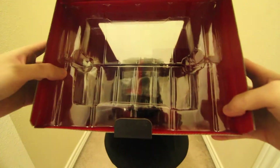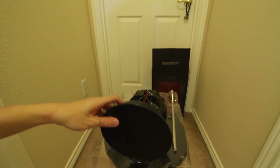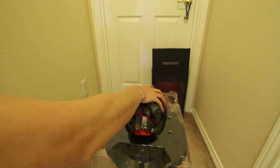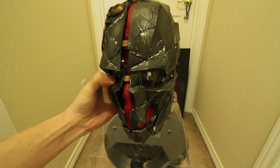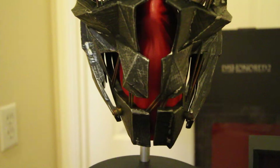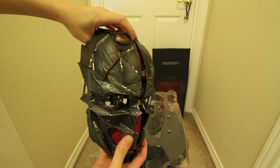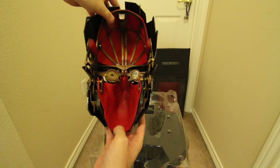Now that I've got it mostly out of the case, you can see there's the base right here. It's got a little hook to stand it up, and here it is. This part right here is all plastic, and here it's like a rubbery consistency — this red stuff.